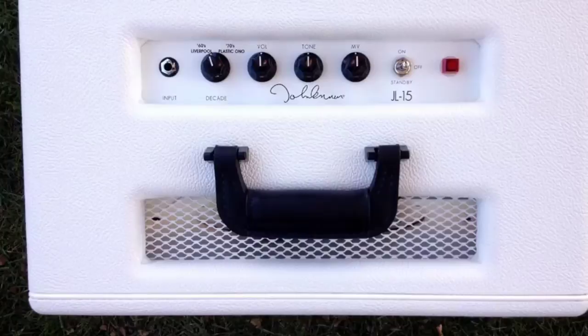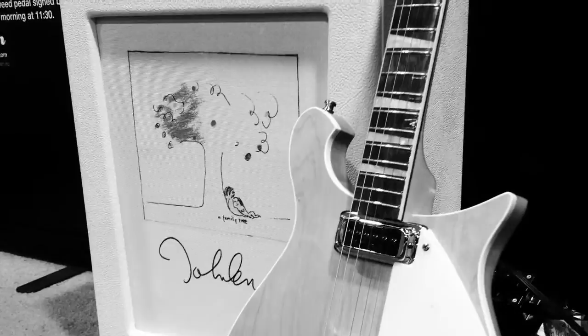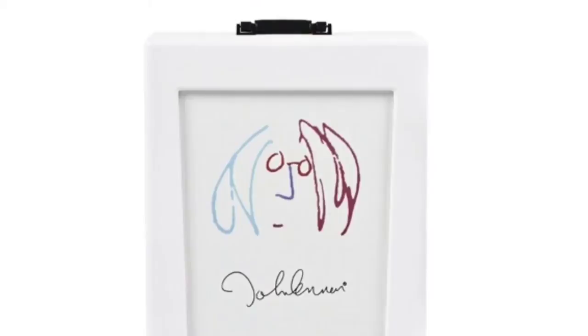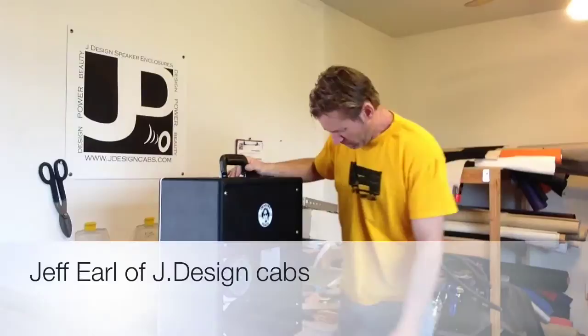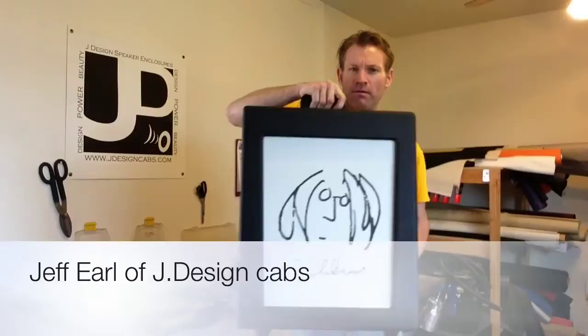All aspects of this project were reviewed over the course of a year, including an original circuit design that we've never used in any other Fargen product or amplifier, and a custom J Design cabinet that was really spectacularly done in a way that not only sounds fantastic but also displays the artwork much like a frame in a gallery would. Jeff Earl from J Design spent many, many hours revising, doing prototypes, and coming up with proprietary technology regarding the way the artwork is reproduced and printed on the custom grill material.